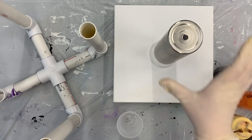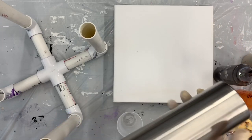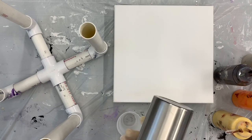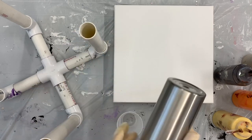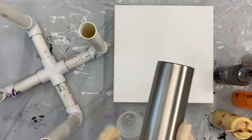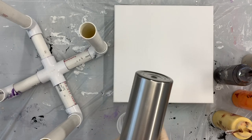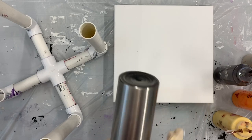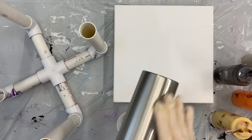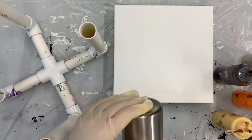We're starting with a 20-ounce skinny tumbler made by Hogg — H-O-G-G. I purchased these from Stainless Steel Depot. To prep the cup, I lightly sanded it to get some of the finish off the stainless steel, then washed it with dish soap, dried it, and wiped it down with an alcohol wipe to make sure there aren't any oils from my hands still on the cup.